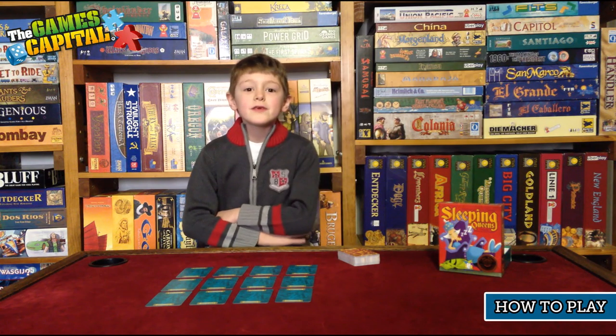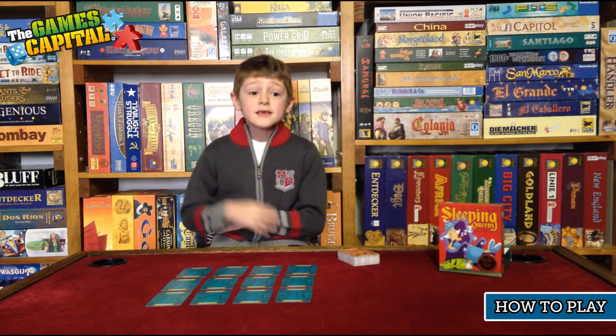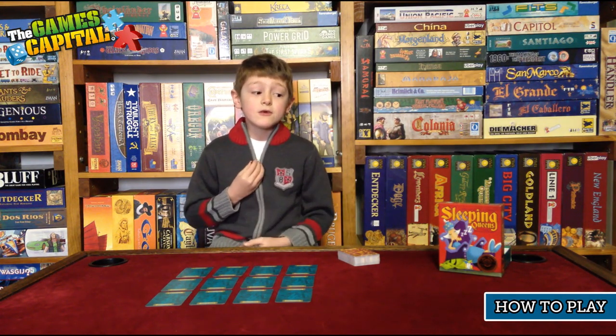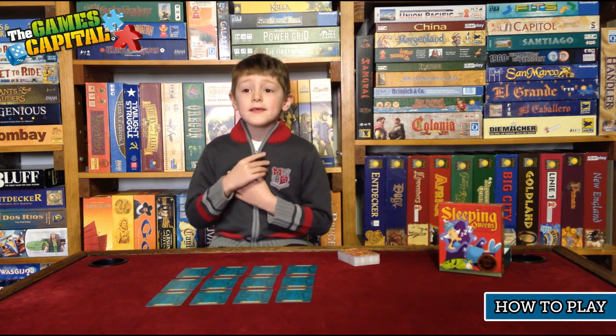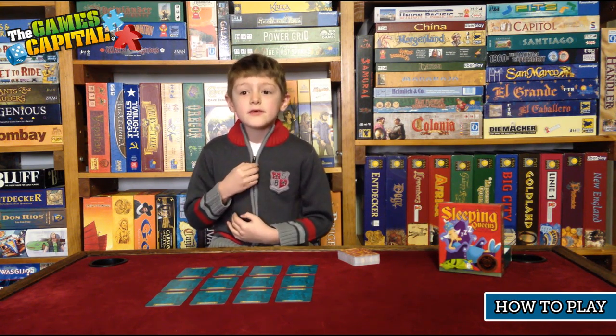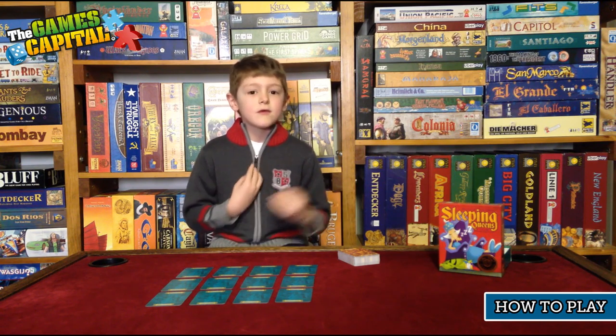Hey, welcome to How to Play, brought to you by the Games Capital. Today we're looking at another kids game called Sleeping Queens. Even though this is a kids game, even grown-ups like to play it. Let's have a look at what's in the box.